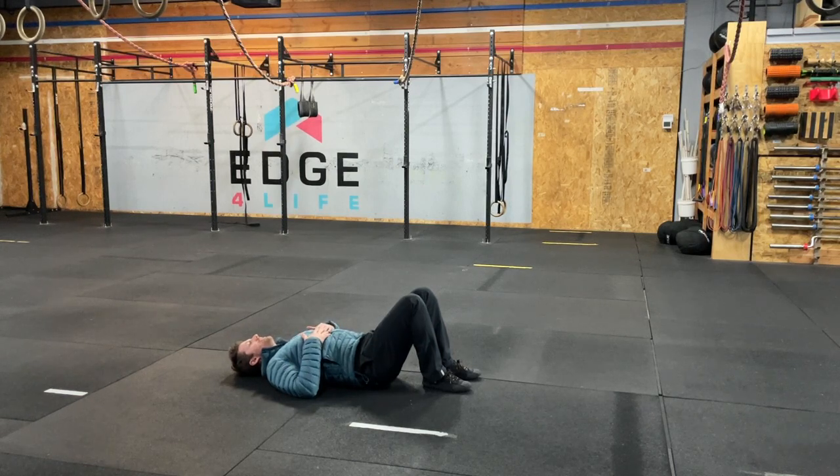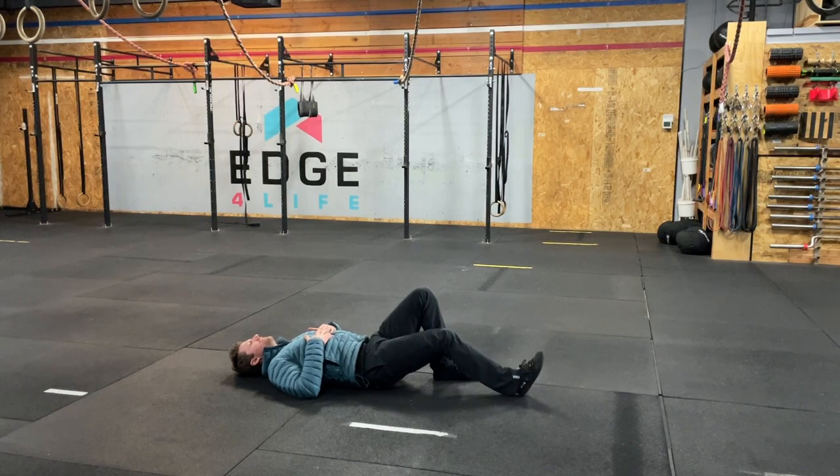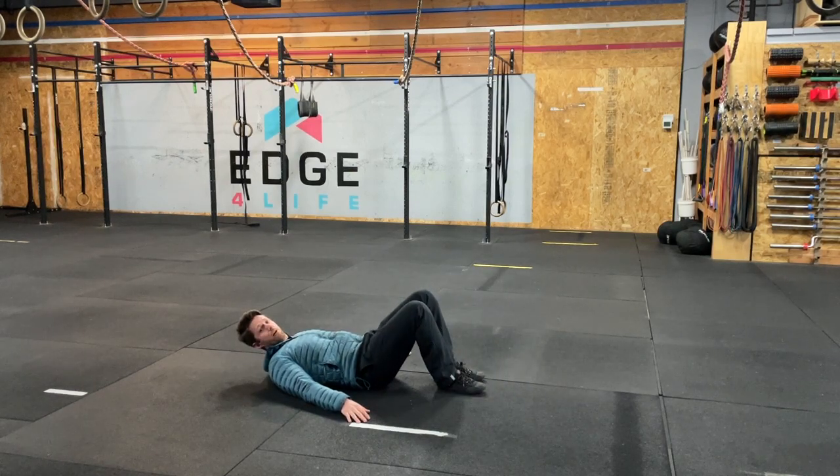As that gets easier, all I have to do is put my foot further and further out. If my foot was all the way out here, this is going to be very, very difficult on the hamstring — quite spicy to pull off.